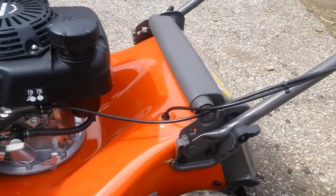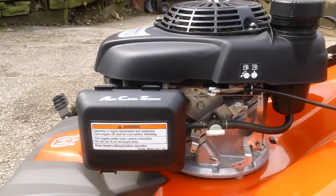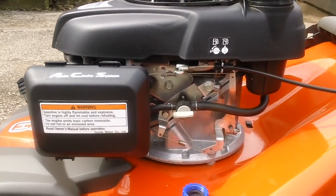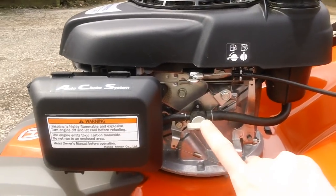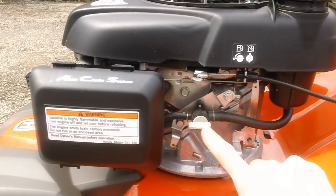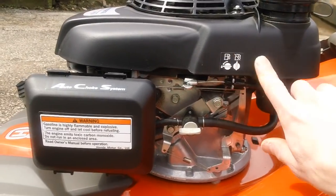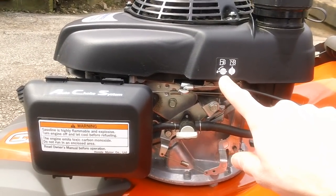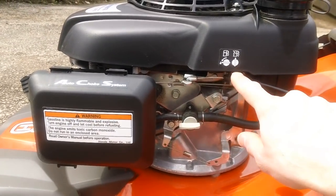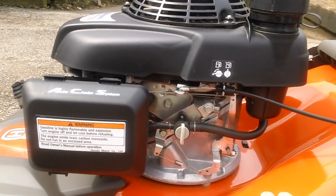Here's a shot of the side of the engine. You've got the ACS auto choke system plus a fuel shutoff valve. I do recommend using the fuel shutoff at the end of season to prevent gas from going down into the carb and clogging it up. The pictogram markings show on and off positions — currently in the on position. Rotate it up for off, rotate back down for on.